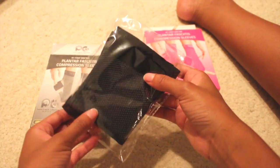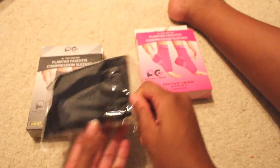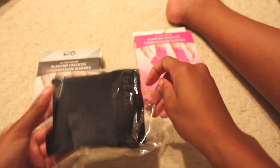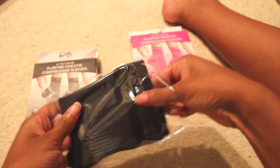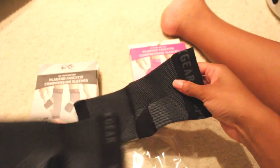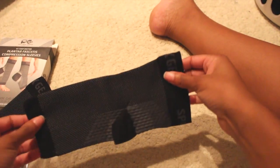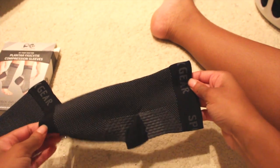It comes in nice packaging and immediately I noticed the thickness of the material — it's very high quality. It's nice and sturdy but still flexible, and the design is really nice.